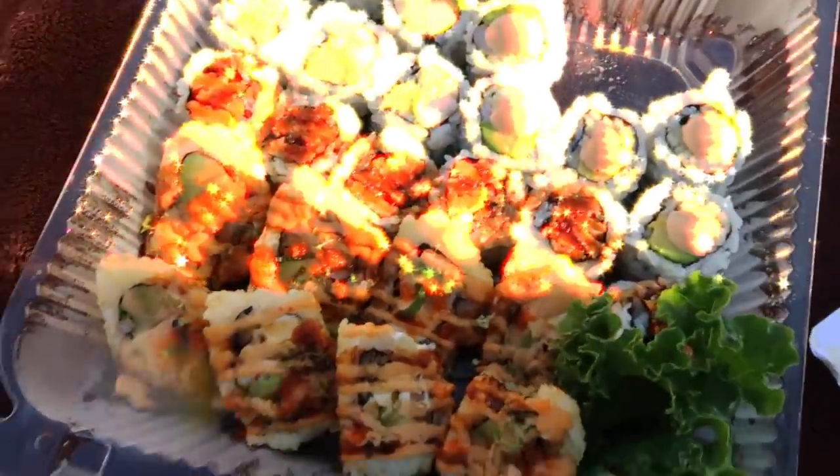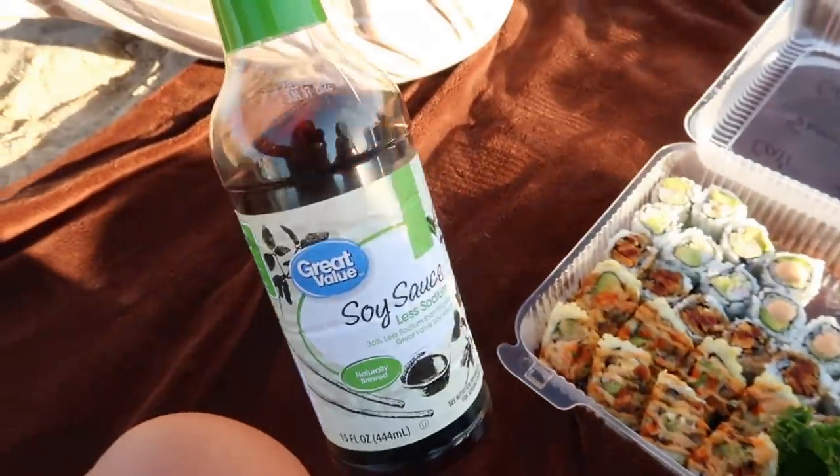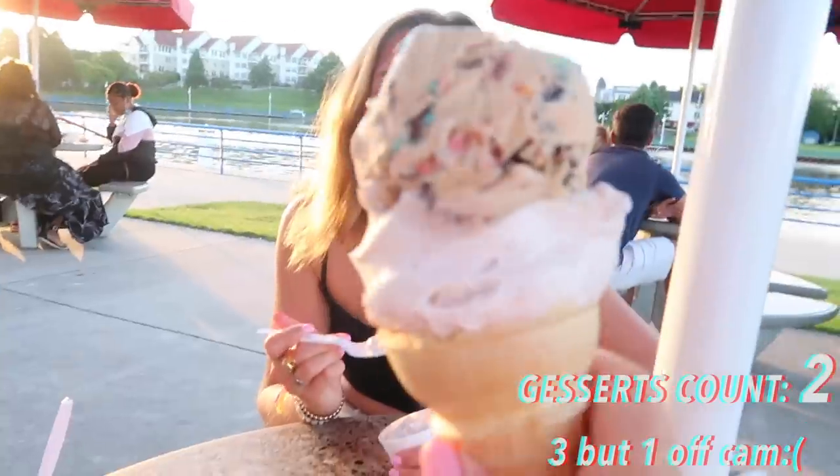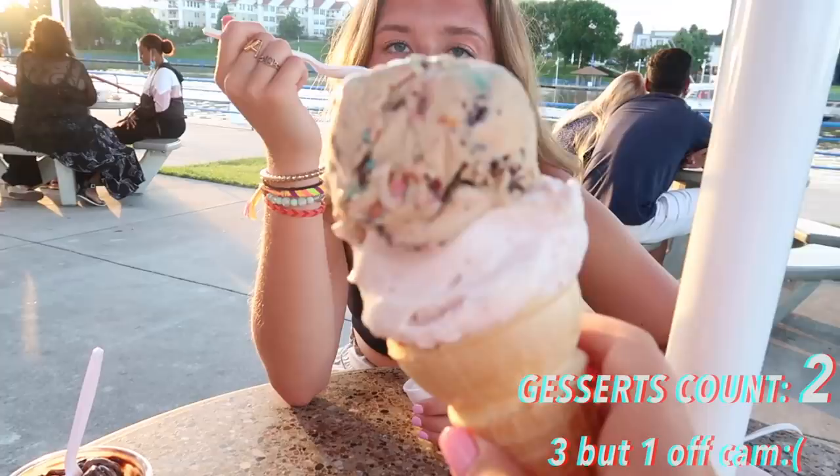We came to get sushi sitting behind Blue Harbor. We have cute outfits on — maybe we can get an Instagram pic. Here's our sushi, yum! I brought extra soy sauce just in case because you always need extra, and it's the Great Value brand because we're cheapos. This is my third time here this summer but I've only vlogged it twice.